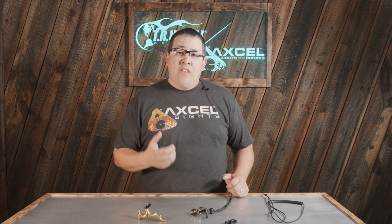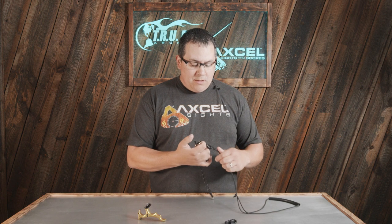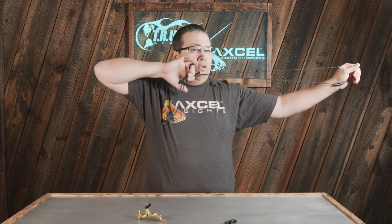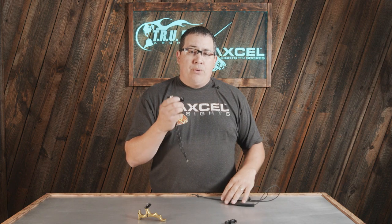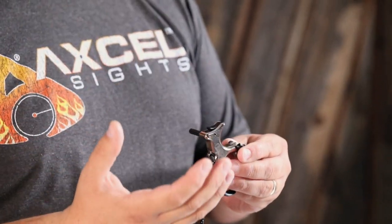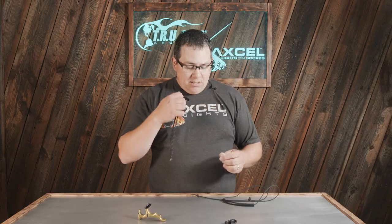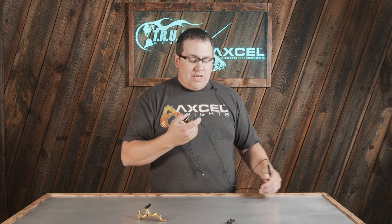This particular release is a back tension with an activator, or what some people call a safety. What this allows you to do — and why it is so popular amongst beginners — is that it allows the archer to get to full draw in any position of the hand without having a misfire. That's the biggest fear most beginning archers have with back tension: getting to full draw without misfiring and popping themselves in the mouth. The Sweet Spot provides that safety of getting the bow back comfortably without a misfire.